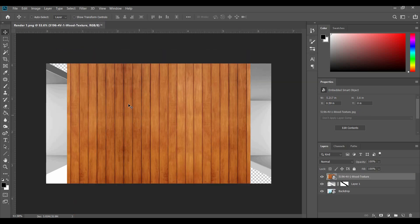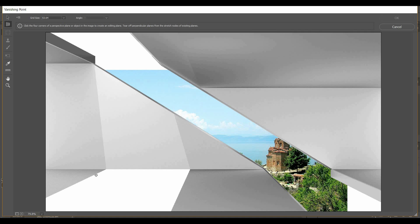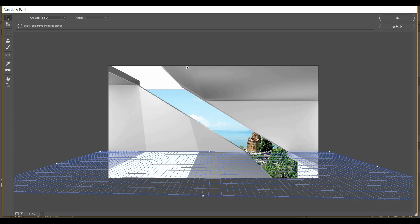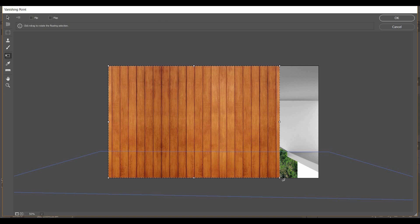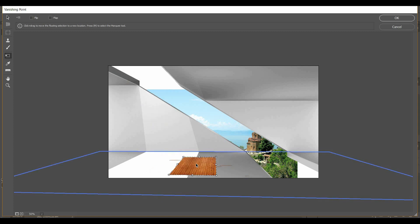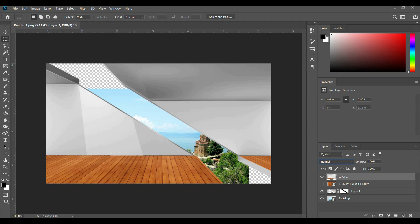Next we're going to create our floors. I brought in an image of wood panels. Once you bring in the layer, press Ctrl+A to select everything, then Ctrl+C to copy it. Turn off that layer, make a new layer, then go to Filter > Vanishing Point and create a vanishing point. I have a shadow here with its own vanishing point, so it's easy to figure out where to draw the lines. If everything is blue, it looks good; red means something is wrong. I extend the grid all the way through, Ctrl+V to import the copied image, Ctrl+T to scale it. Once you have the size set, drag it onto your vanishing point, then hold Ctrl and move it to copy the next panel. Press OK. We switch the original layer to Multiply so the shadow comes back.